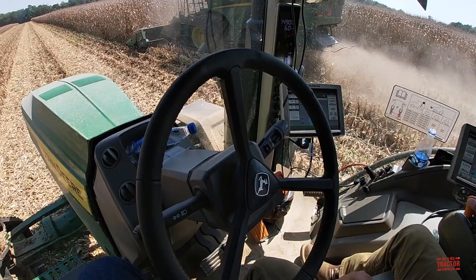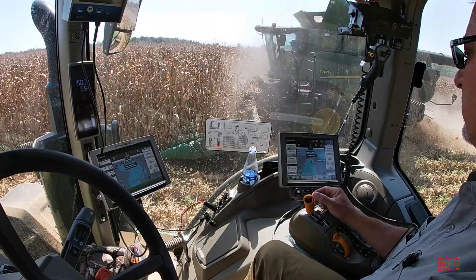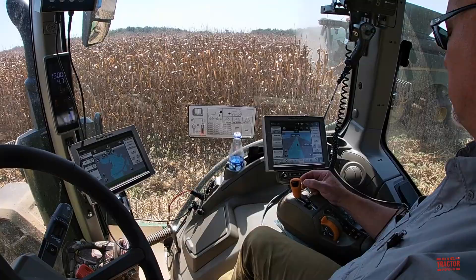Here we can see the tractor is using AutoGuide to steer itself alongside the combine to unload on the go. So with the IVT you can just dial your speed in and preset it? Yes.